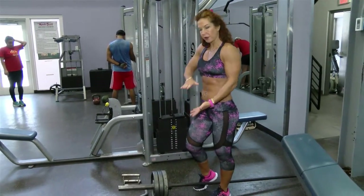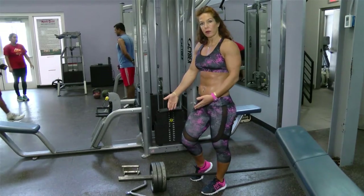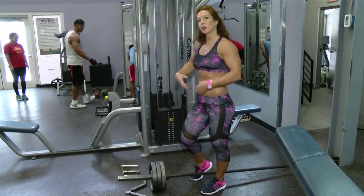On the T-bar row you're on an elevated platform. Here, since you're on the floor, if you have smaller weights you can go a little bit lower.